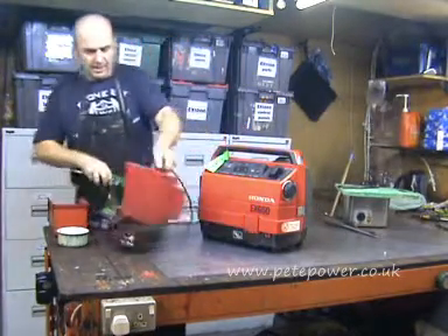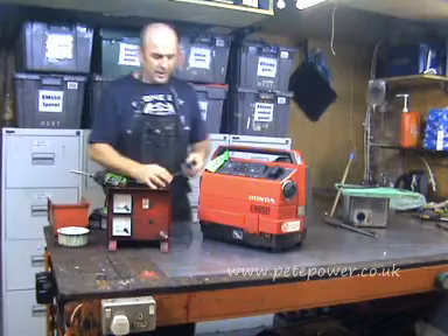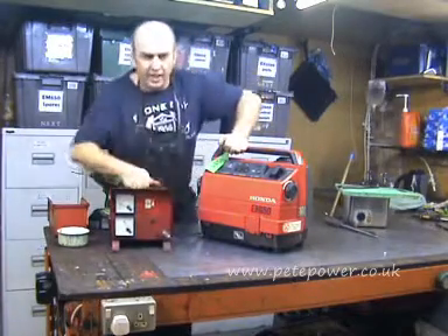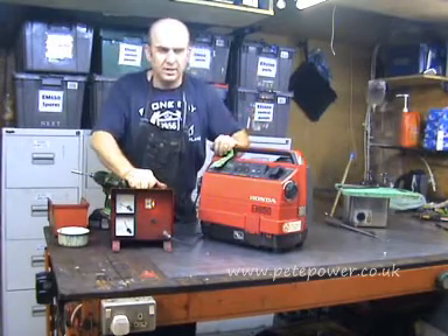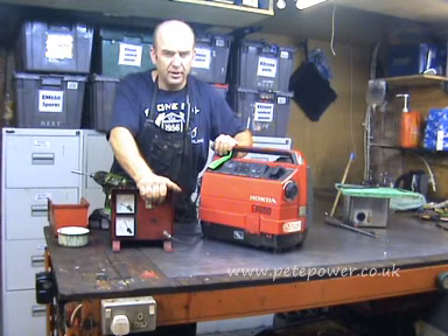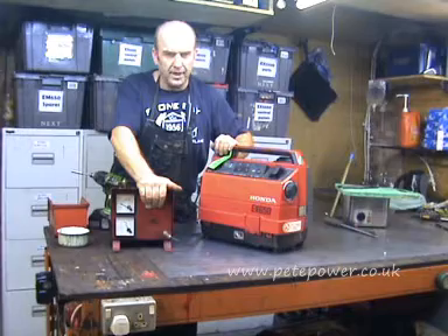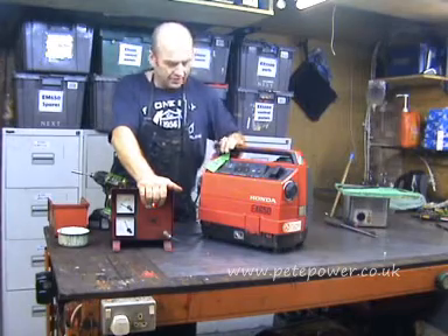I've got a load bank here with a little load on it. From here it's all nice and even. Take the load off and here it goes all rough and cuts down. Load on, it evens out.